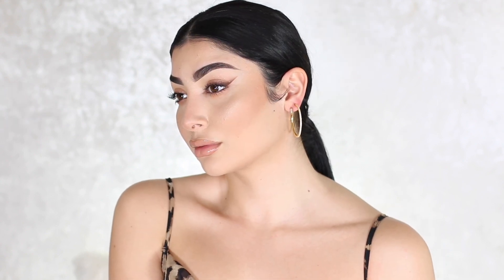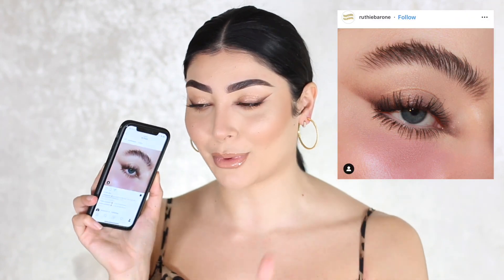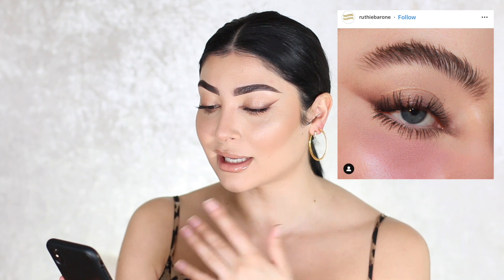What's up guys, welcome back to my channel. Today we have another tutorial on this look right here, which was inspired — well, a recreation of a girl I found on Instagram. Her name is Ruthie and it's so dope. I'm going to leave it on screen as well. It's such an interesting technique that I've not seen before. I'll explain it when I'm doing the tutorial but I hope you guys like this look — I'm really into it. If you guys want to see how I got this look, definitely keep on watching.